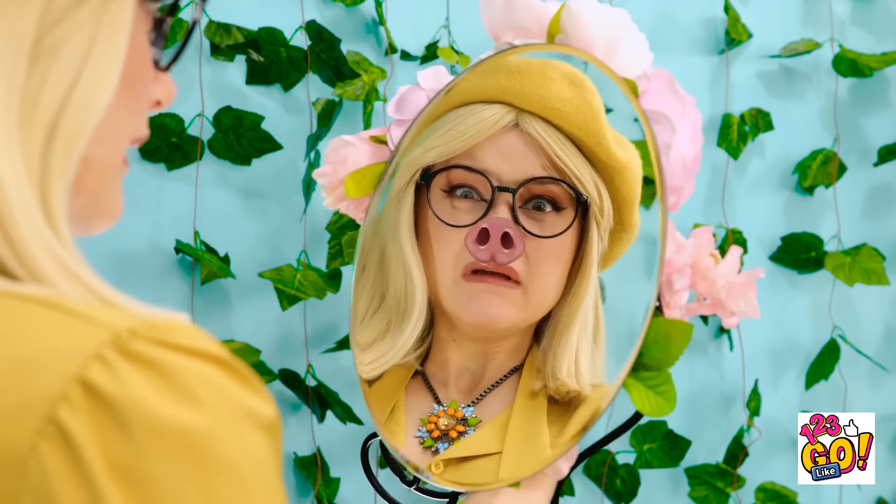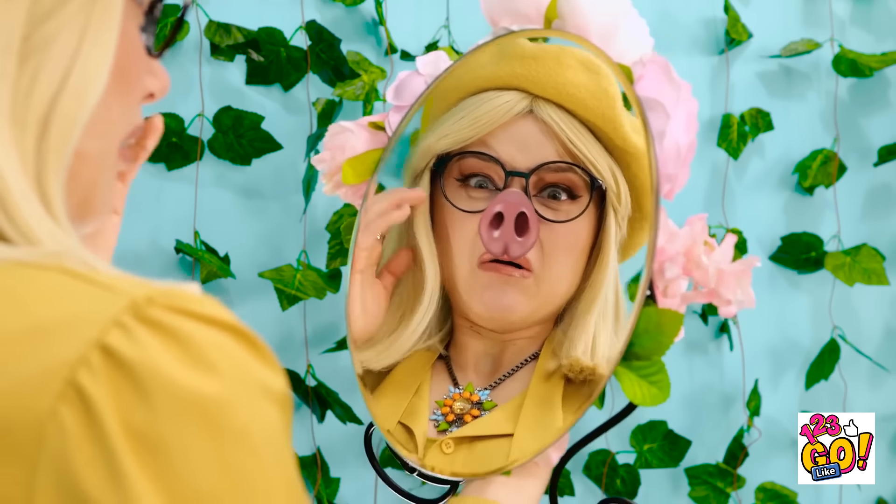I kept a mirror just like you asked. Yes, thank you so much. What the heck? Is this what I look like? Do I really have such a piggy-looking nose?